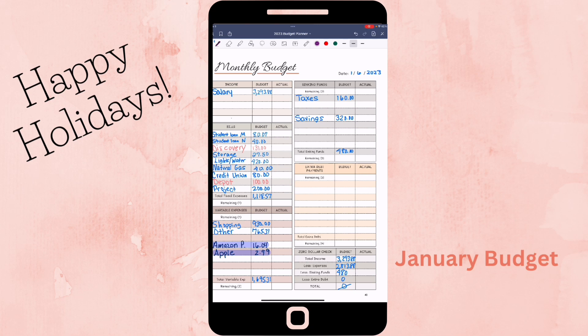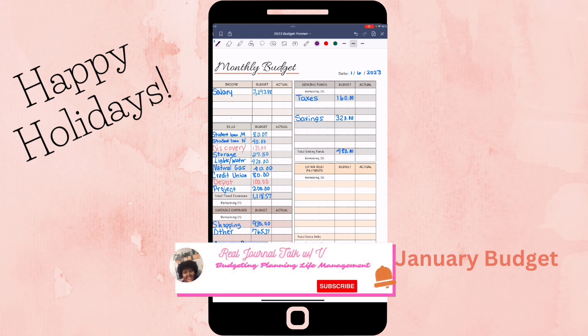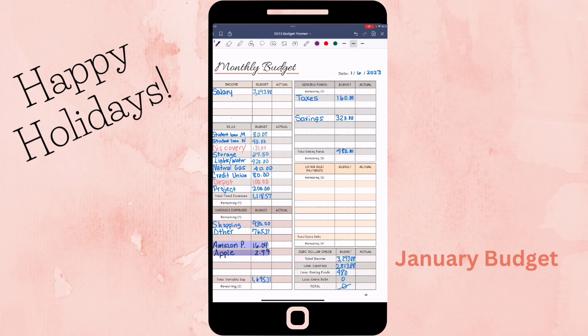For sinking funds, taxes are $160 for the month and savings is $320, giving me $480 total. Once I amend those two items, it will still be a zero-based budget for January. This is basically the planner I'll be using for the first quarter to see how it goes. Hopefully I'll be able to accomplish the goals I want to accomplish this year. If you haven't already, please make sure you subscribe to the channel — until next time, bye!